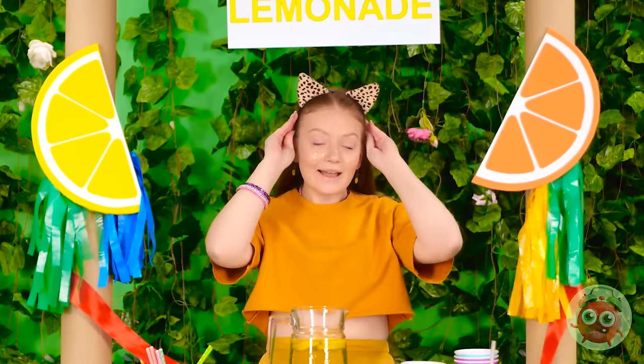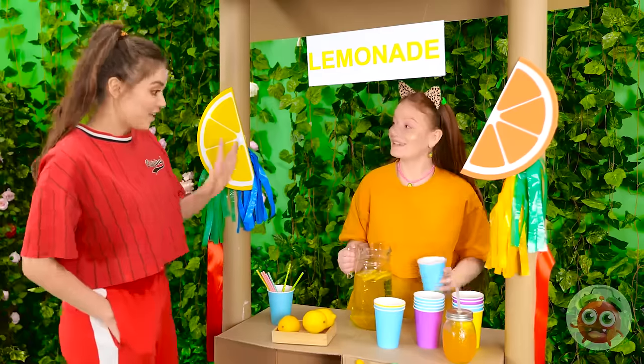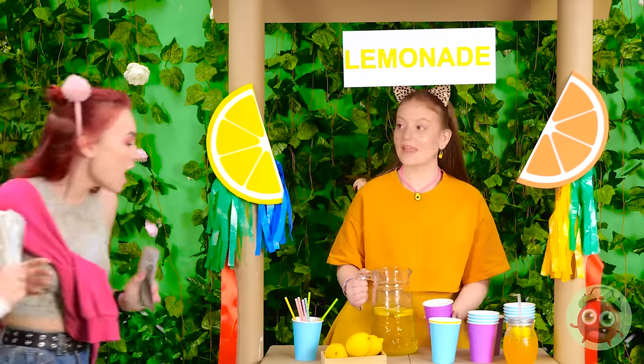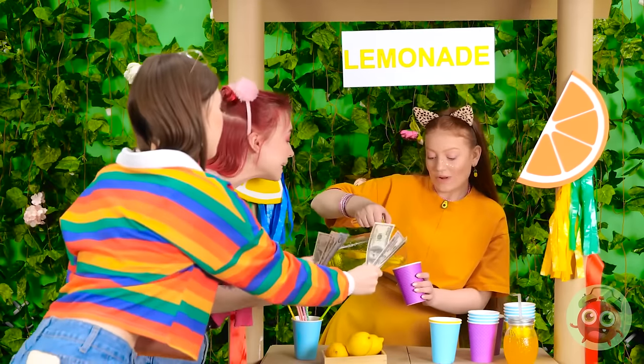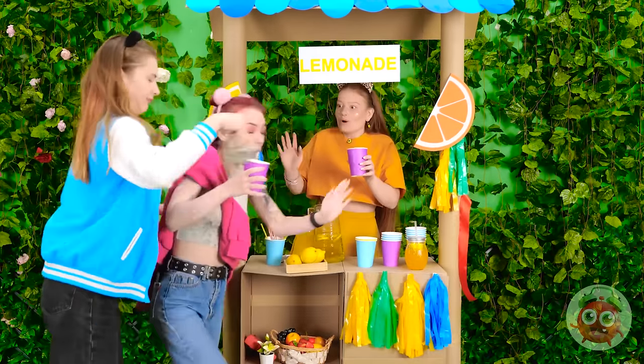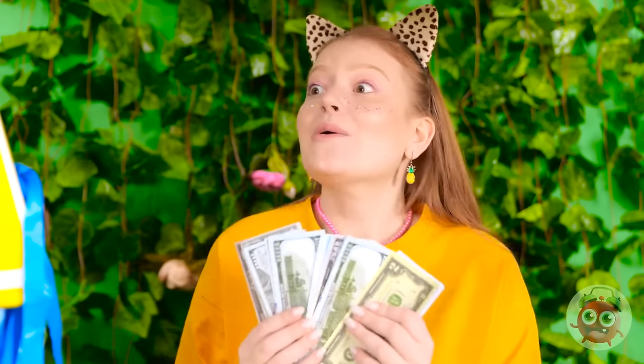I just need customers! Phew, it's so warm! Hi! Can I have a glass? This is just what I need. I'm so glad we're hanging out. Whoa! I love lemonade! Come on! We'll have two, please! Come on! Take my money! Get out of here! Gimme, gimme, gimme! Yay! Whoa! I'm rich!